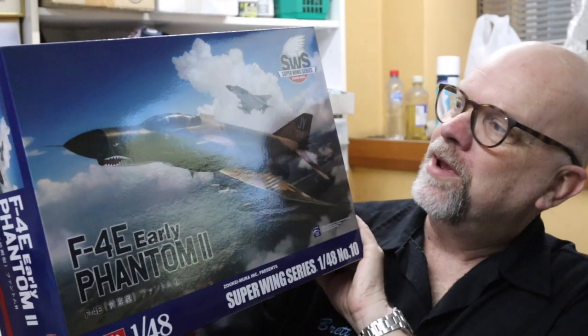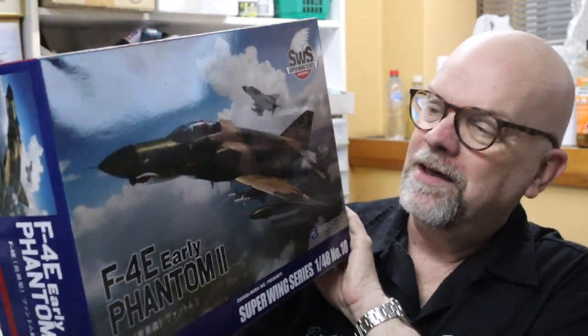Welcome back to Hyperscale Video Workshop. My name is Brett Green. Slowly we're starting to see a trickle of brand new release kits appearing on the doorstep, and the latest that I've received is the Zukimura F4EJ Phantom 2. Don't be fooled by this box which reads F4E Phantom 2 Early — they haven't actually got the production boxes yet. This is a pre-release sample, so the contents inside the box are what we'll be seeing, but the box itself isn't quite ready yet.